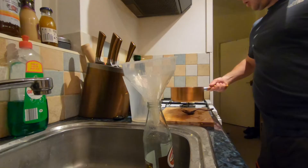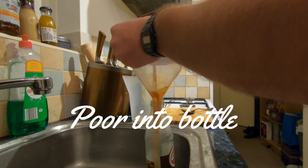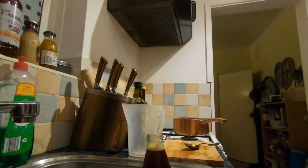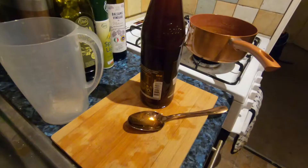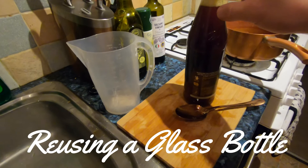I'm just going to pour it through the funnel into the bottle. This is just a bottle that a milkshake came in — a nice cheap way of getting glass bottles rather than paying a couple of pounds for one. Just get a drink in a glass bottle rather than a plastic one and save it.